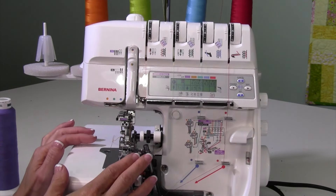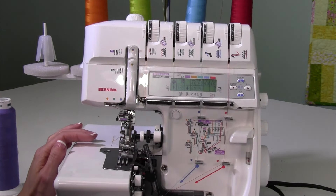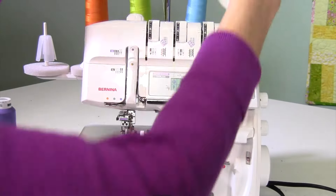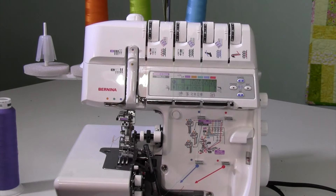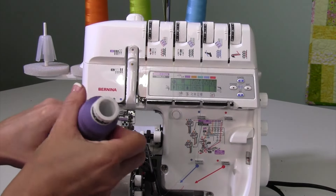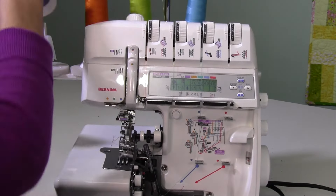We're going to need different threading, so there's a few threads we're not going to use. I'm going to go ahead and remove the red one — that one's completely gone, and nothing goes through that tension dial. We're going to add our purple thread, which is going to go through our cover stitch looper.